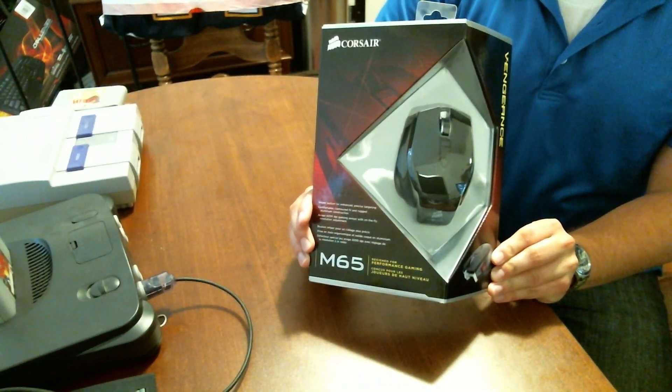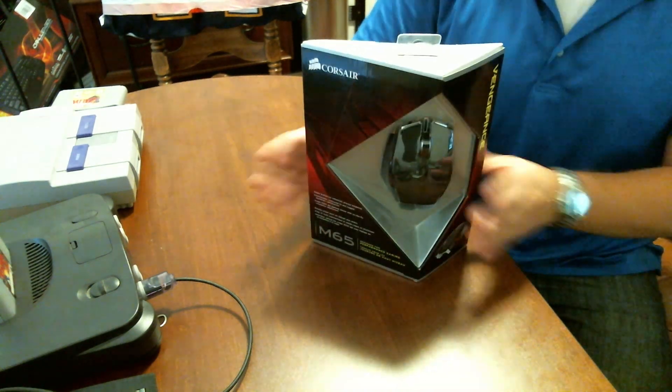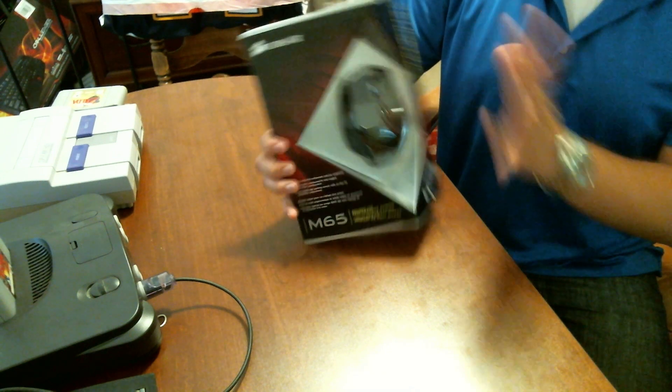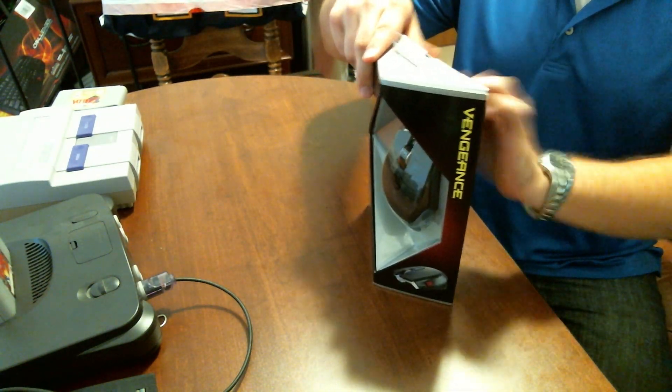So as you can see, this is the box that it comes in. It is a very interesting triangular shape. Good packaging, very nice coloring, everything like that, but I'm not a marketing expert, so I'm not going to really get into that. Let's get into this thing.